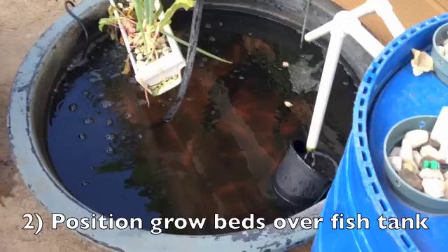This is somewhere where you can probably do better than me. If I do it again, I'd probably have this one closer to that one. And this is all really ghetto and embarrassing, but I just wanted to show you that it doesn't really matter. The water drips down through here and any overflow goes from there.